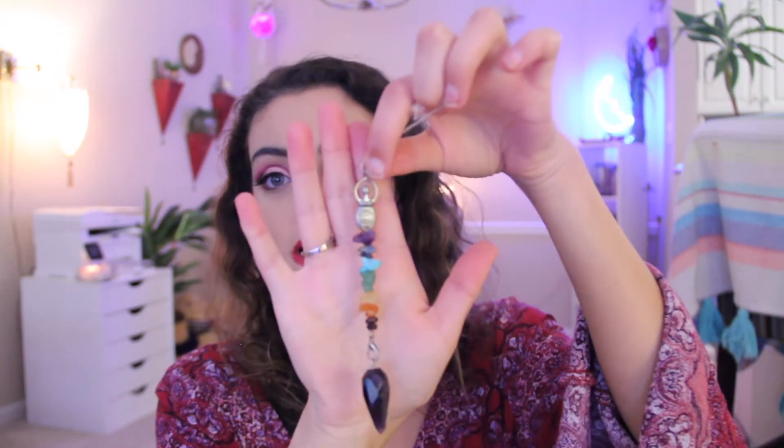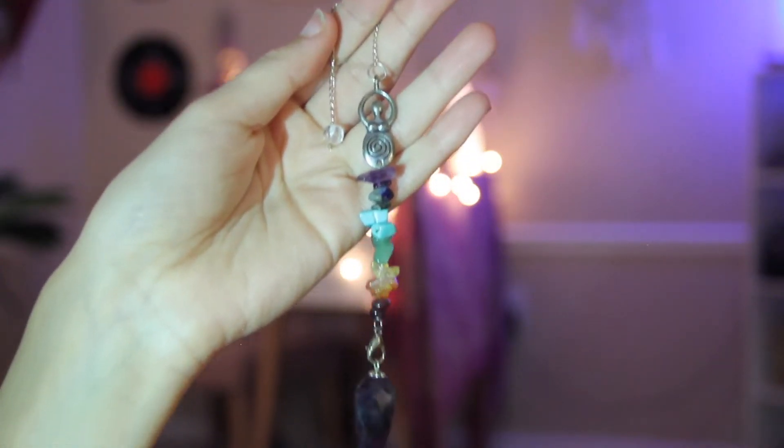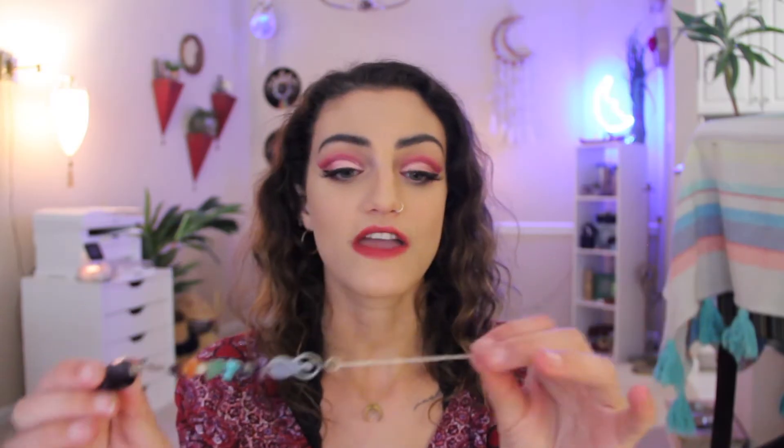I thought it would be fun to share my pendulums with you before we actually talk about how to use them. I have three pendulums to show you. This is the one I use the most — it has a little goddess charm and then a bunch of chakra beads, and at the bottom it is an amethyst. It's one of my favorites and at the very bottom it has a piece of clear quartz.